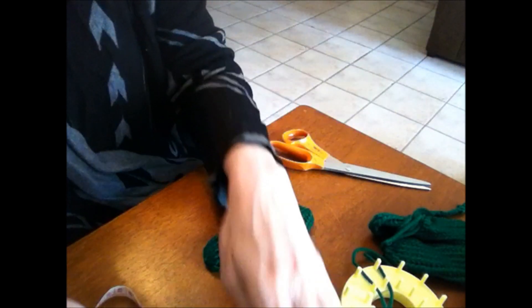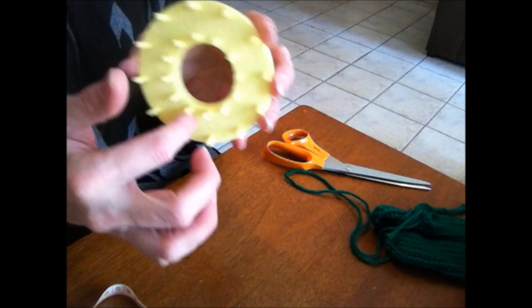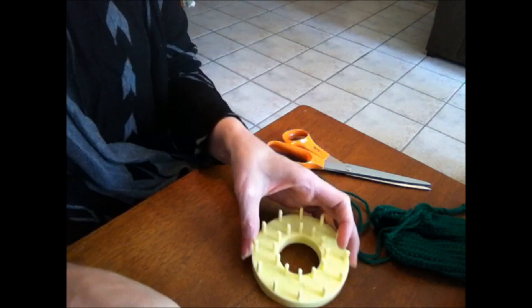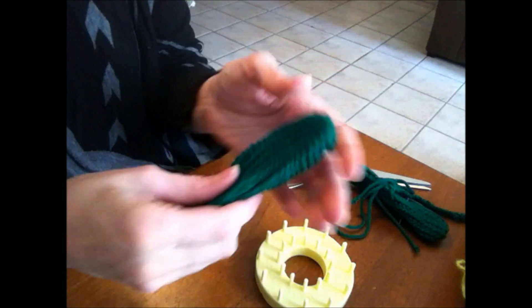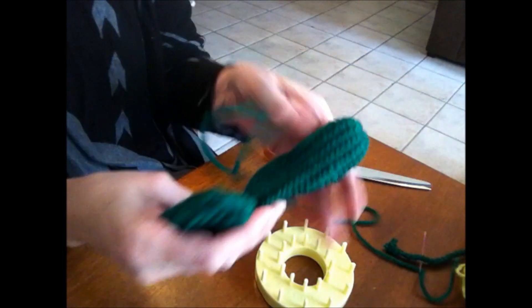I ditched that plan. I finished the one and then thought I've got to find some other green, so I went digging around and found another skein. I used the inner little loom that I use in my flower loom to make the sock booty things — I'll link to that. I knitted about five and one-quarter inches long, basically two tubes.